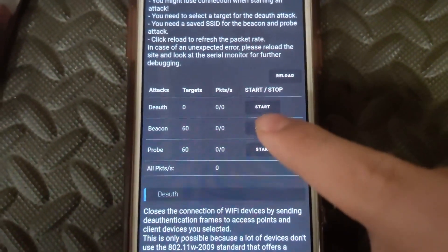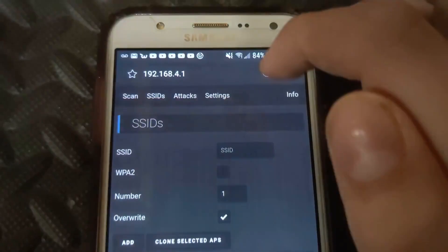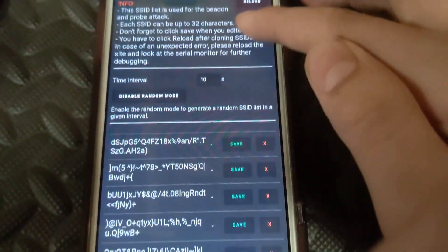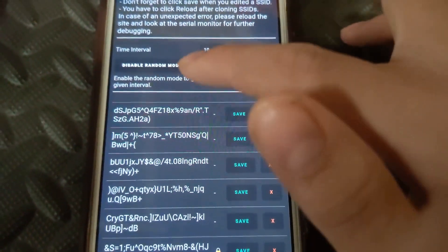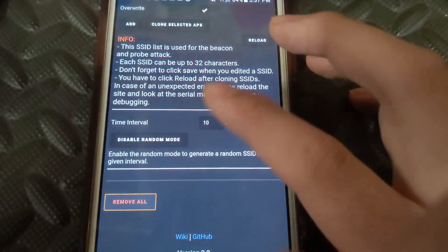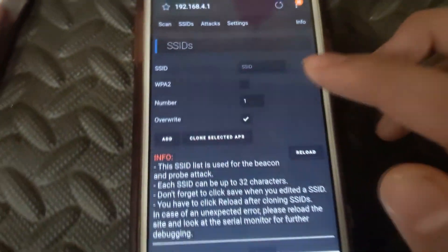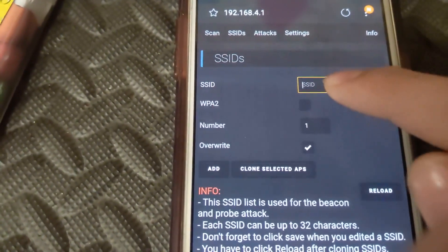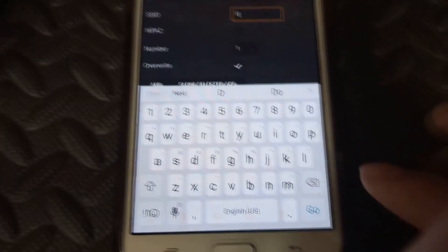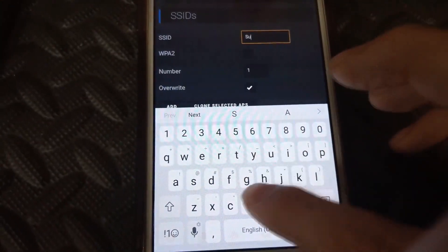The beacon attack is the one I like to mess with. It basically creates a bunch of fake WiFi networks. To do this, go over to SSIDs. As you can see it's set to random, but to show you how it works I'll press Remove All and remove all these. SSIDs are pretty cool — if you want a custom one, go up to the input field and type something in.